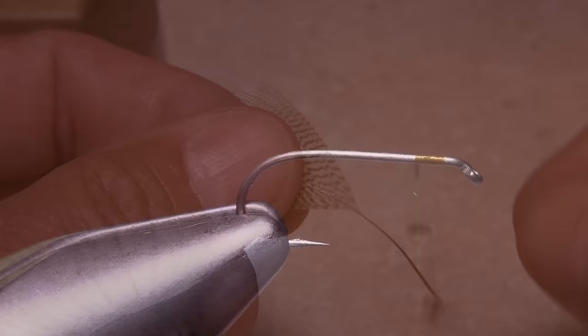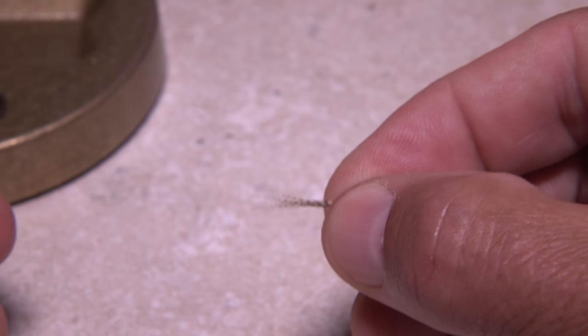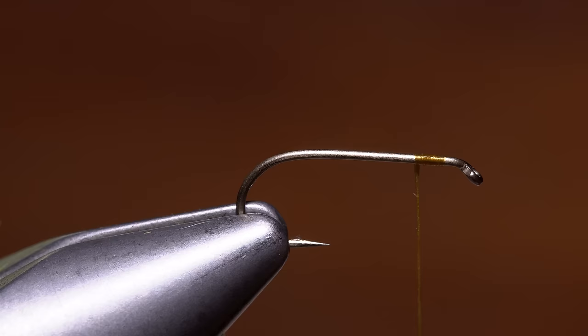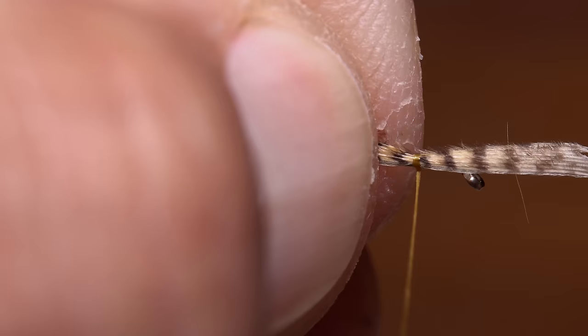Fibers from a Wood Duck flank feather are used to form the tail of the fly. Pull down a dozen or so fibers until they're perpendicular to the stem and their tips are aligned. Strip them free and position them in the fingertips of your right hand. Measure to form a tail about a hook shank in length and transfer that measurement rearward to the start of the hook bend. Take thread wraps to secure the fibers to the top of the hook all the way back to the bend. You can then lift the excess butt ends of the Wood Duck up and snip them off close.